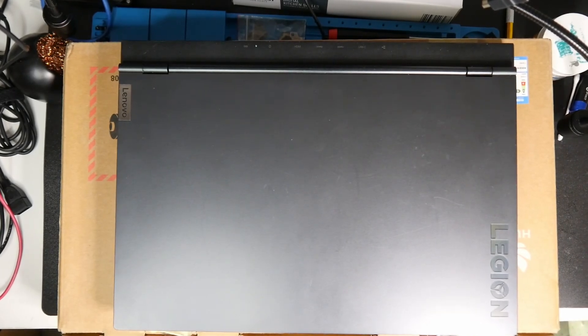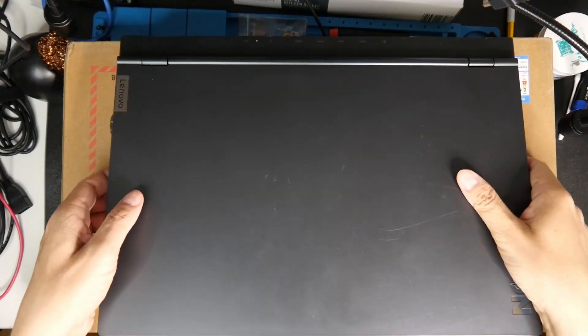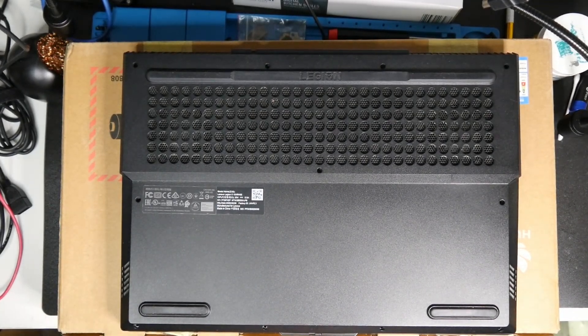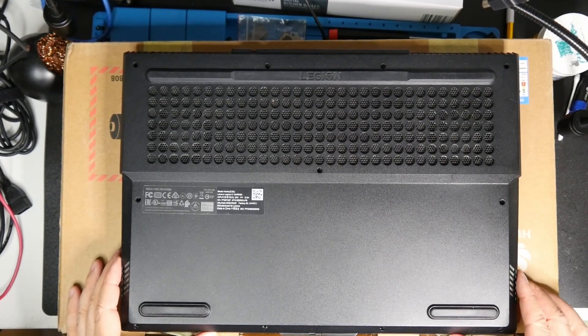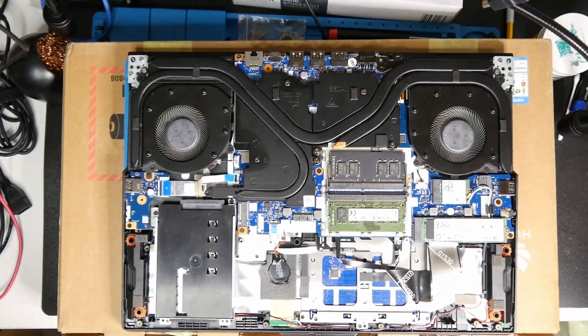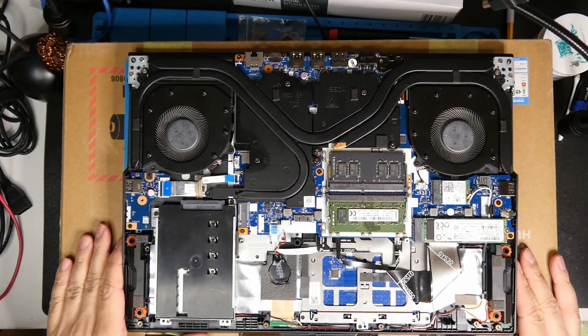Hey guys, welcome to another episode. Unfortunately I have to record this again because when trying to edit the video I noticed I lost some of the introduction footage. The laptop is a Lenovo Legion 5 — the exact model is 15aRH05. It's not working, but I already opened it before so I won't record that again to keep the video shorter.